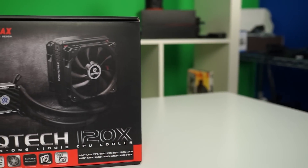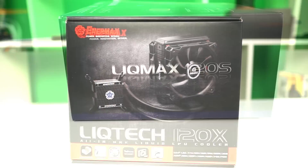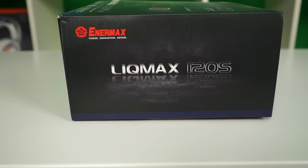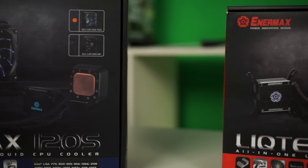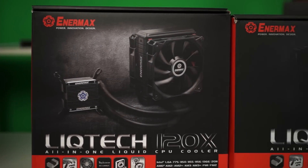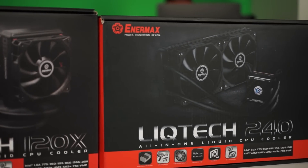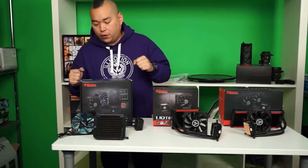Just as a disclaimer though guys, these coolers are only available for Canada due to certain patents or something — they aren't available for the U.S. Also, we are doing a giveaway for one of the other Lickmax, the non-LED version of this one. So stay tuned for that. We might put that in Netlink Daily for you guys to check out on that contest. But without further ado, let's check these out a little bit further.